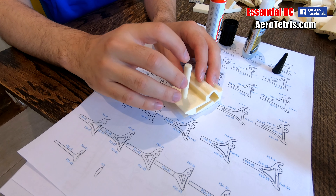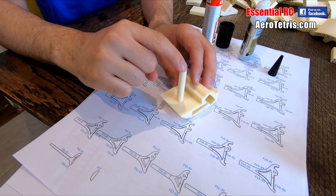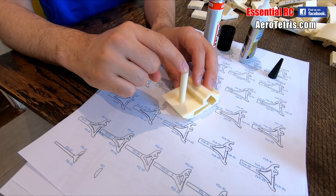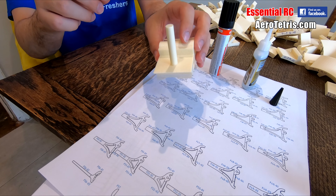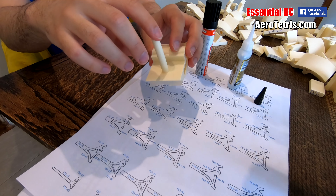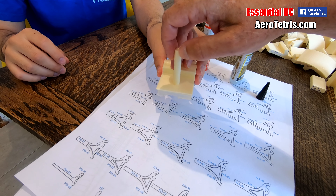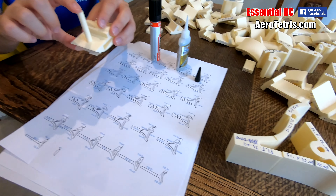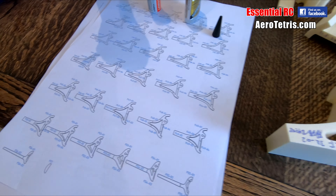Hold it there. You can actually see it activating. I was really interested to know whether it's going to deform or just totally melt the foam. It's quite firmly stuck — yeah, that looks quite good. I'm pretty impressed by that.